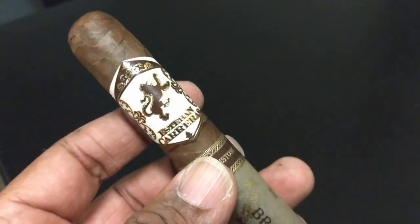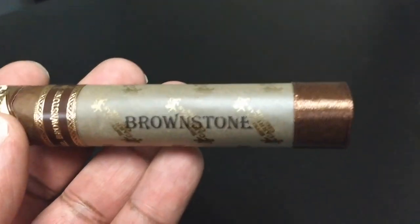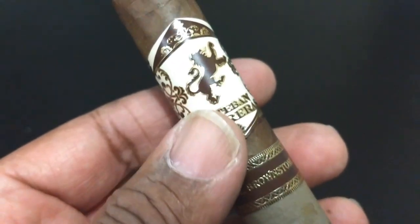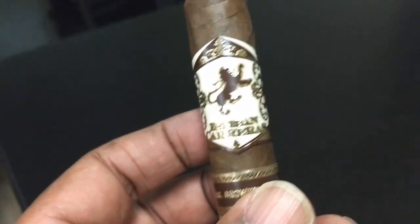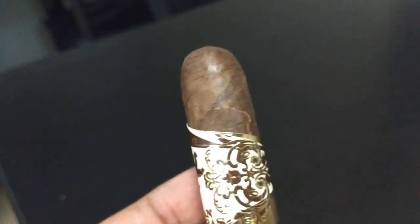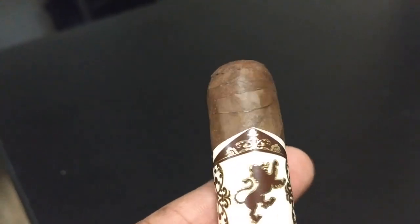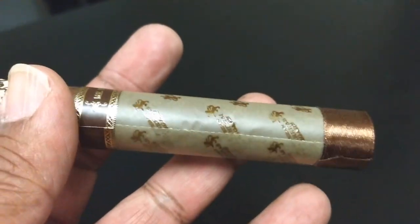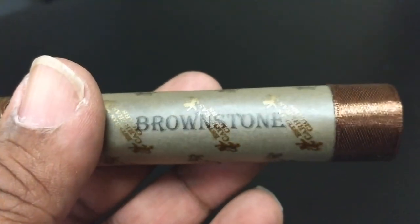Whereas the new blend is a Nicaraguan Puro — it's all Nicaraguan. It has a Habano wrap with a Jalapa binder and a Jalapa Condega filler. So with the Jalapa Condega filler, you're going to get a lot of flavor from that particular filler. And the Nicaraguan Puro, but it's not an overwhelming cigar. I find this to be a medium, maybe medium plus, with a great aroma, a great draw, and just good flavor overall.